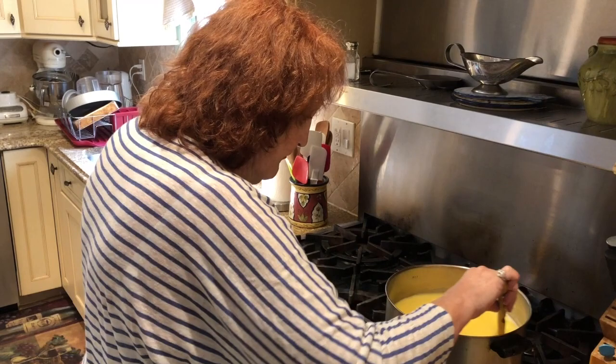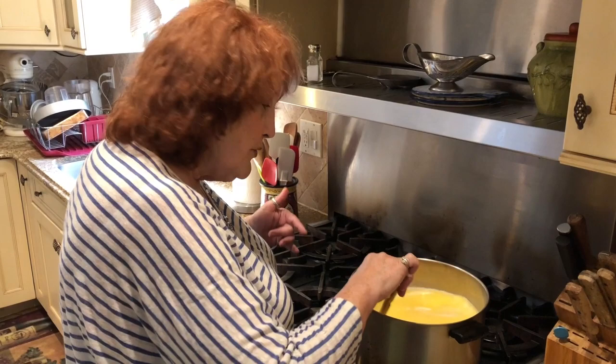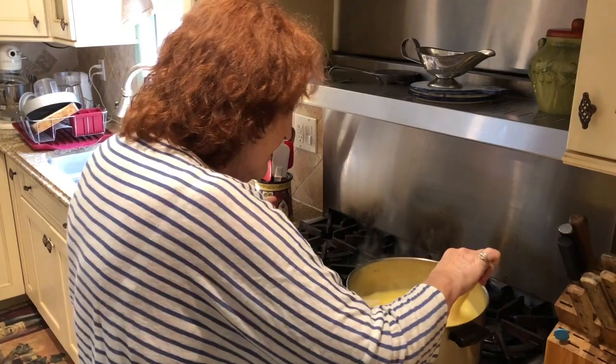I love polenta — you can make it so many ways. Today I'm going to have it separately in a bowl with a little marinara sauce, which I already made, and there's another video on how to make that. You could use any kind of sauce — pour the polenta in a bowl, put a little well in the middle, and pour in the marinara sauce. You could even put meatballs and the sauce, the gravy, from the meatballs.